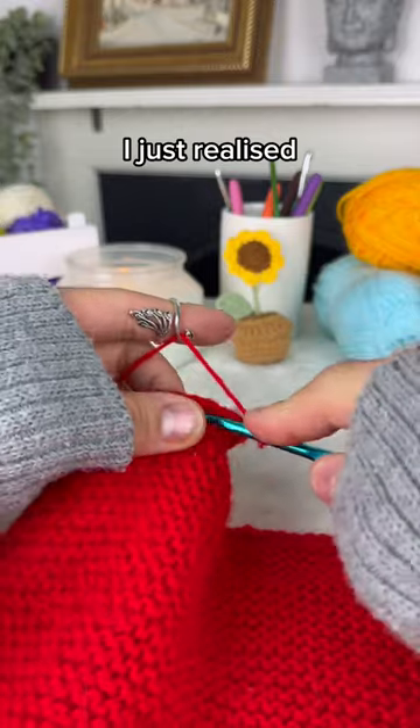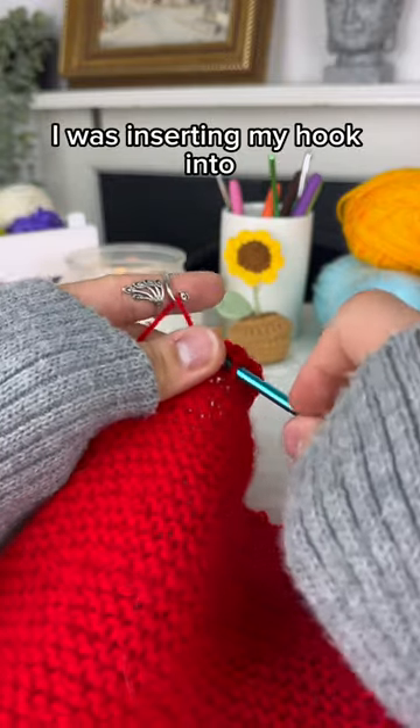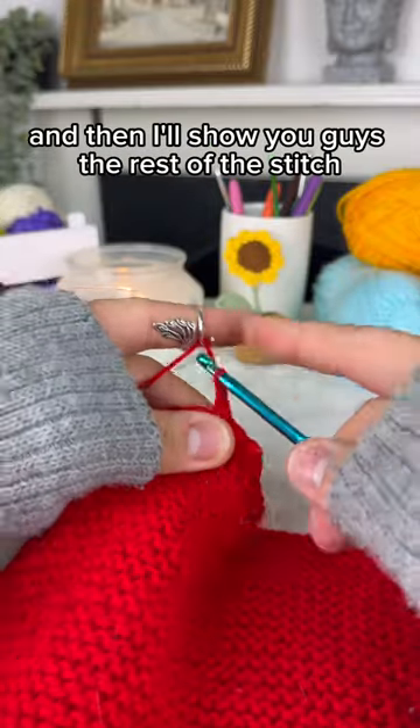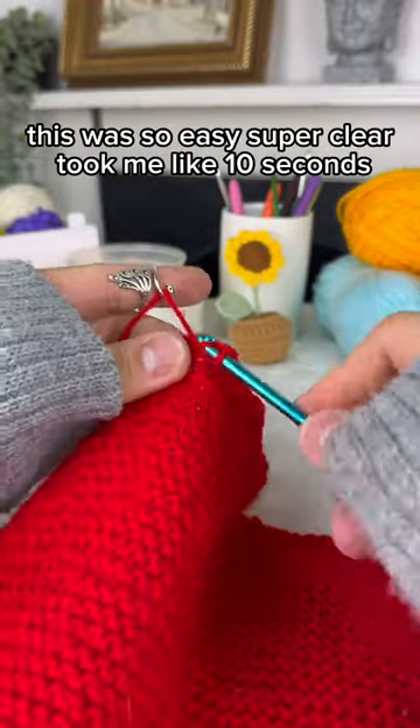Oh, I just realized you were almost able to see the stitch I was inserting my hook into, so let me just make sure to cover that space up with my hand, and then I'll show you guys the rest of the stitch. This was so easy, super clear, took me like 10 seconds.